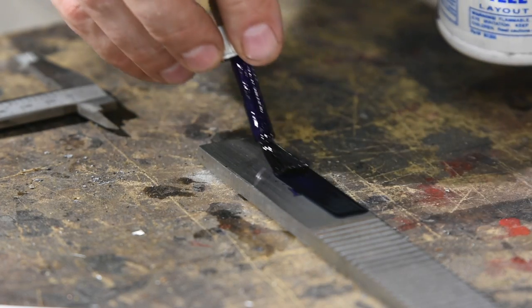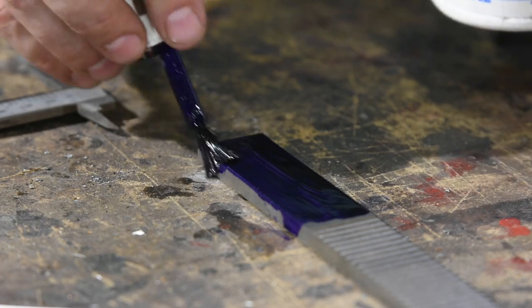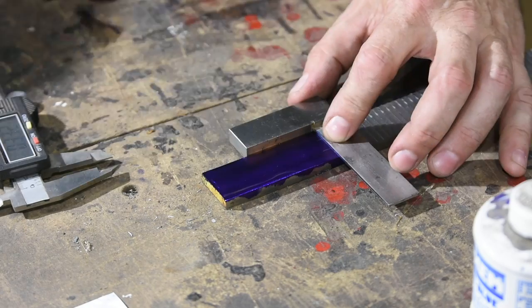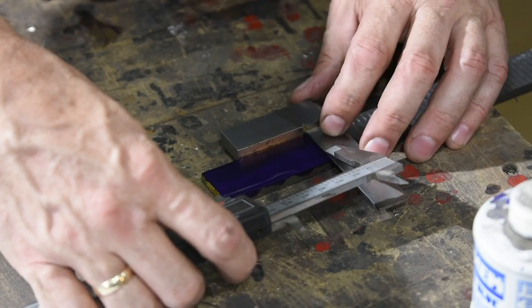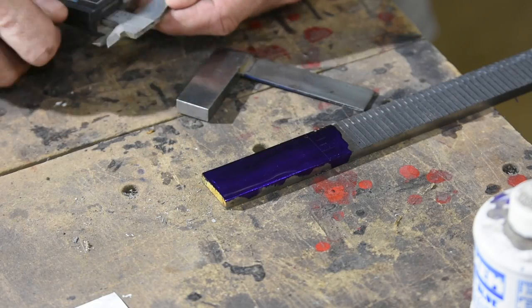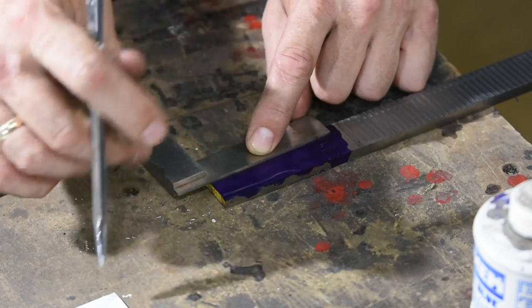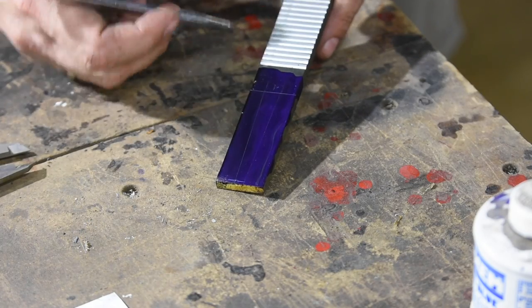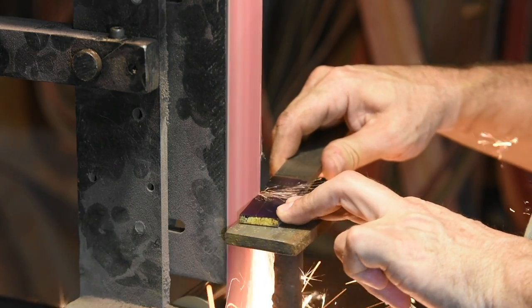Next, I'll lay out the tang with layout fluid, then grind it on the belt grinder.